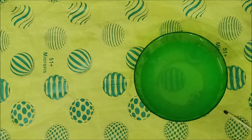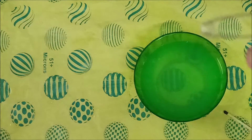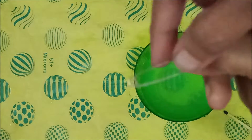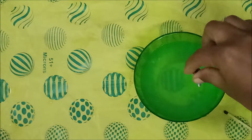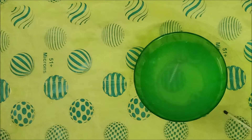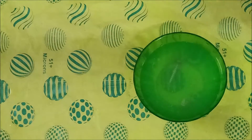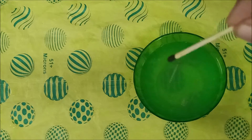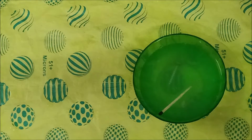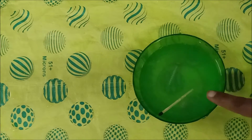Next, we are going to see another activity based on float and sink. This is an iron nail and this is a safety pin. We are going to see whether they float or sink. I am going to put the iron nail in water — it sinks. Then I put the safety pin in water — it also sinks. And this is a matchstick. I put the matchstick in water — it floats.